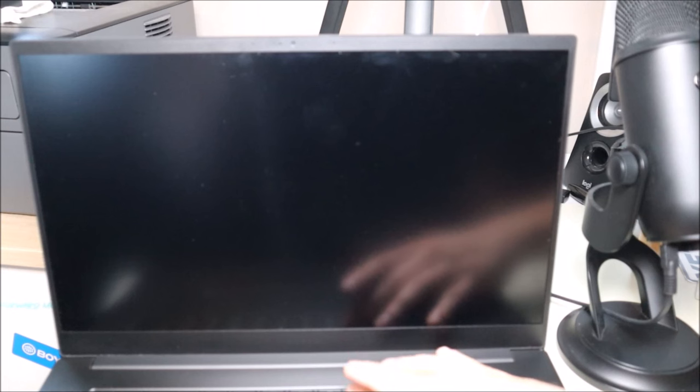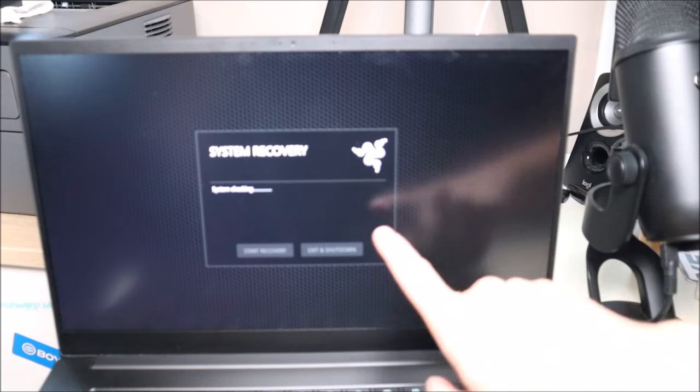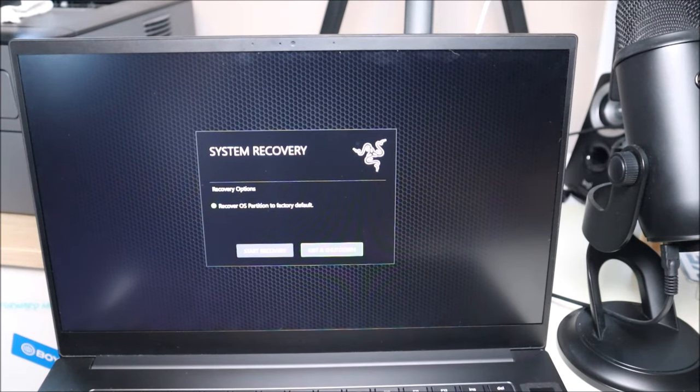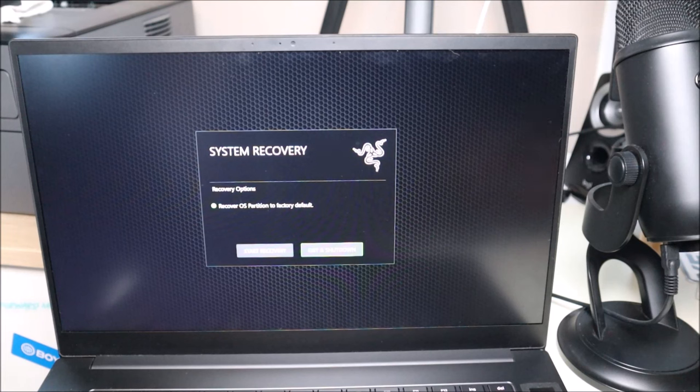The first quick thing we'll do to test for the operating system: on most Razer computers it'll be F9 after startup, but try your other function keys if that doesn't work. I'm going to hit power and immediately start tapping on F9. You'll see System Recovery, System Checking, and 'Recover OS Partition to Factory Default.' If you can't boot up and you think it's an operating system issue, try the Start Recovery option — it'll access your recovery partition and reset your operating system. Hopefully if it's an OS error, that'll restore your system to before the error happened.